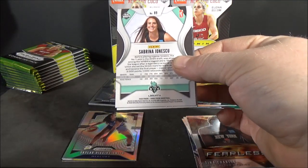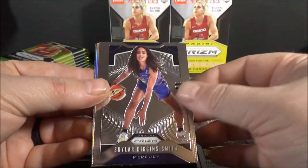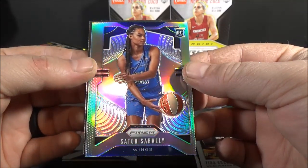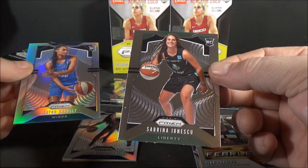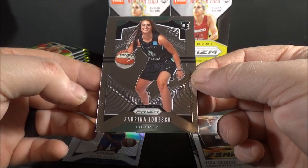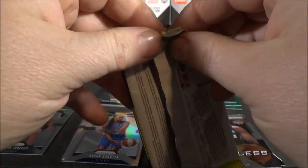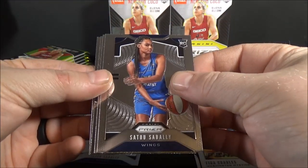Pack number one of box number two - yes, there she is! That's who I wanted to hit right there. Jackie Young base. Skylar Diggins-Smith silver rookie. Satu Sabali silver - but that's way off center. And Sabrina Ionescu! That's the card I wanted. So I'm happy with that. If I get a silver or a green ice or a Bird on top of that, that would be really nice.